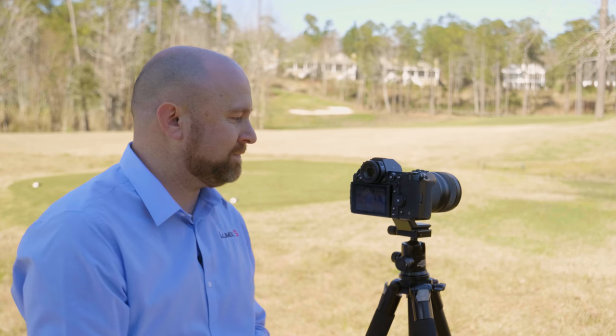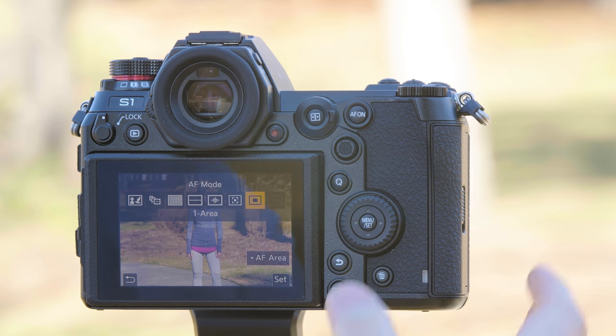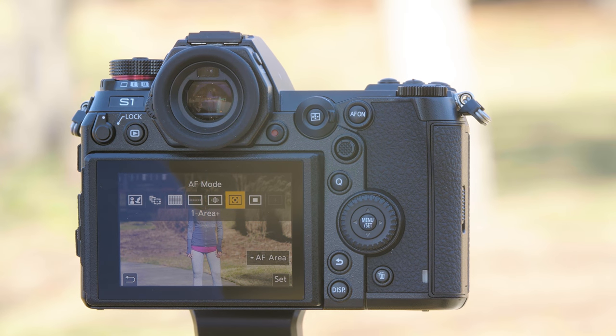The drawback is you're going to have to follow your subject pretty closely using the joystick, or you're going to have to use the touchscreen. If you'd like to use a one area autofocus that has a little more leeway, you can choose the one area plus.